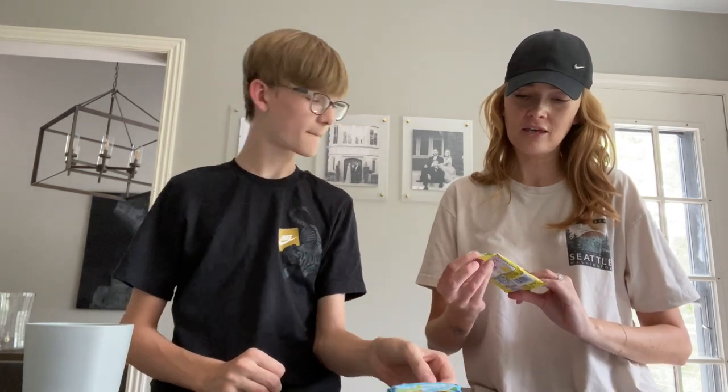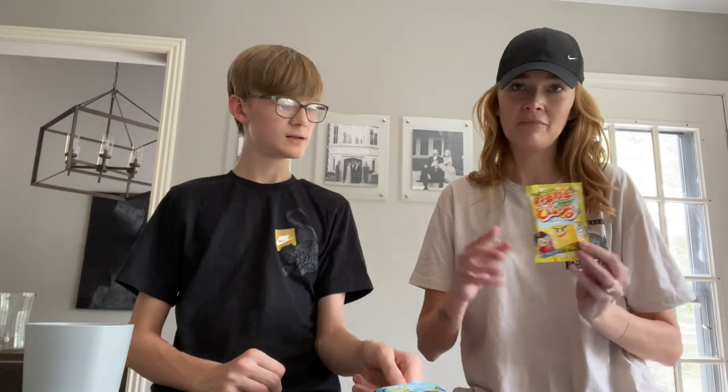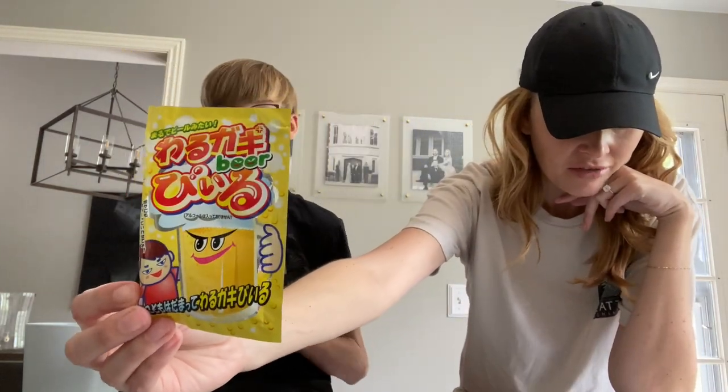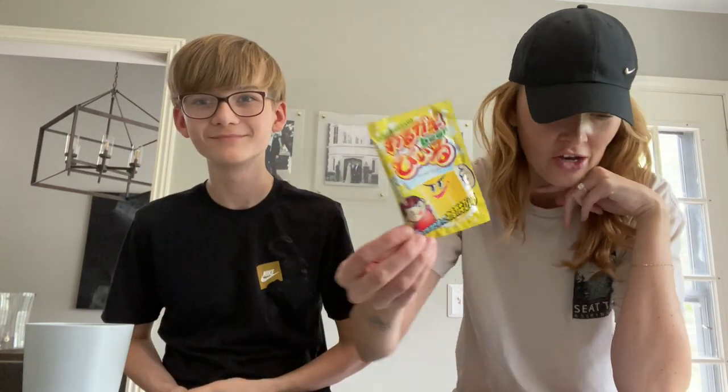And these are the ones we have to make. So this one says beer, but it says it's a non-alcoholic powdered drink derived from fruit juice. I finally get beer in my life and it's gone. And then it's called 'wakrakaga,' which means naughty kid. So it's naughty kid beer.